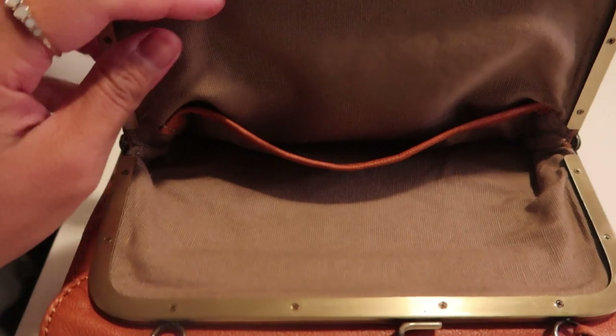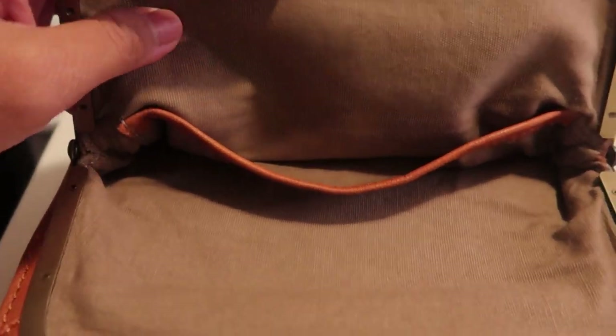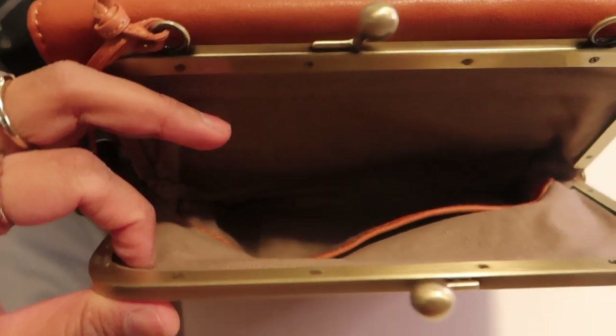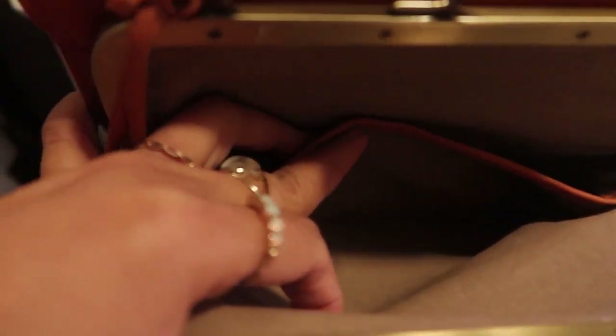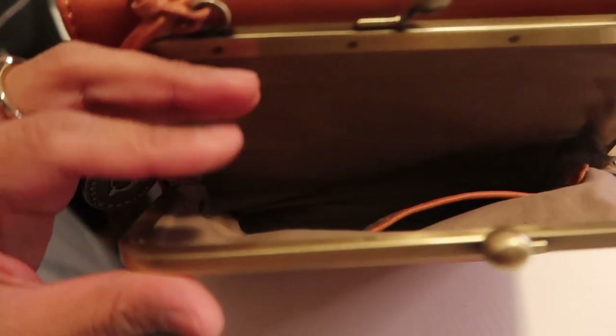This is what the inside looks like. I like the lining — it really looks high quality. This first compartment has one pocket inside and it looks like it can fit a lot of things. Since the bag is not very stiff and has soft leather, you can be flexible with what you put inside.